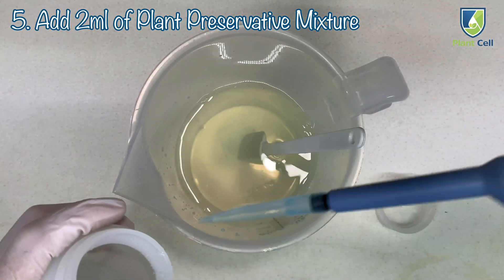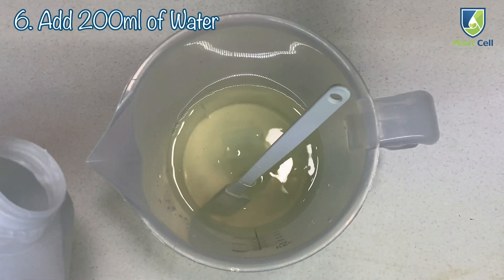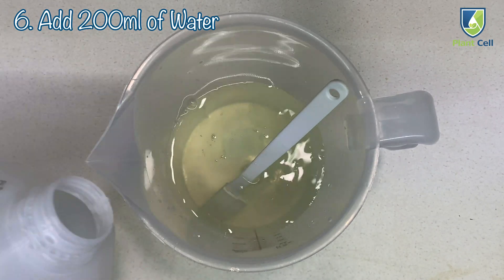No contaminants, no bacteria. It'll grow up nice and strong. Then we fill up the rest of the pitcher with 200 ml of water.